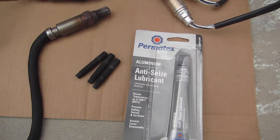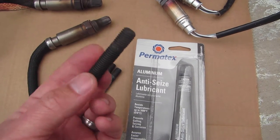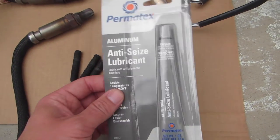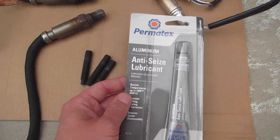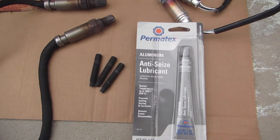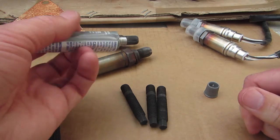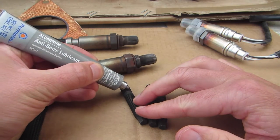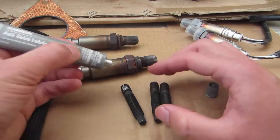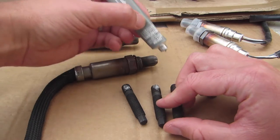I think it's finally time to start putting everything back together. I'm going to start by putting the studs back in to the exhaust manifold — these are the ones on the engine side of the cat. I'm going to apply a little anti-seize to these guys so that hopefully if they have to come out again later down the road they'll be in better shape. To put the anti-seize on, I'm just going to put a little dab on the threads, and when I screw them in the compound will work its way onto the rest of the threads.